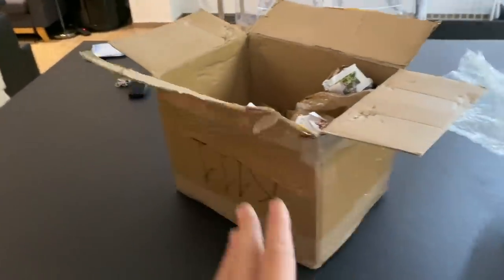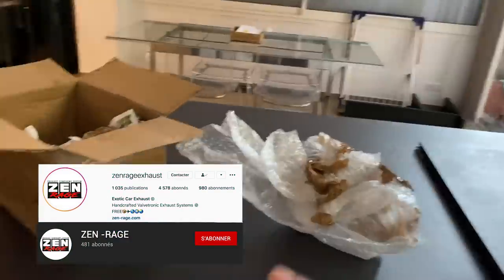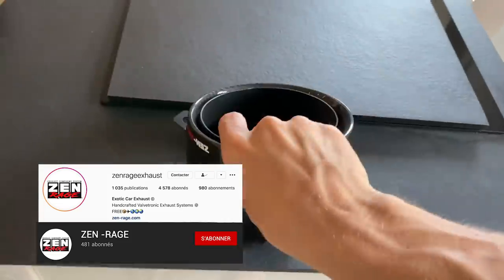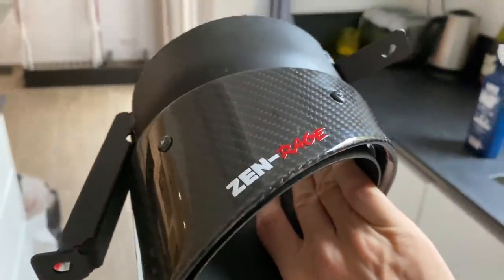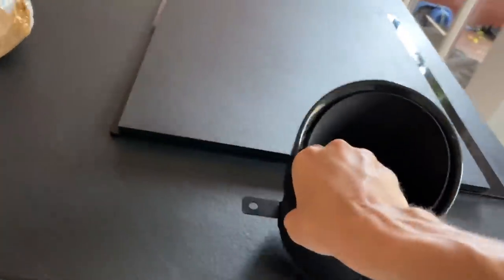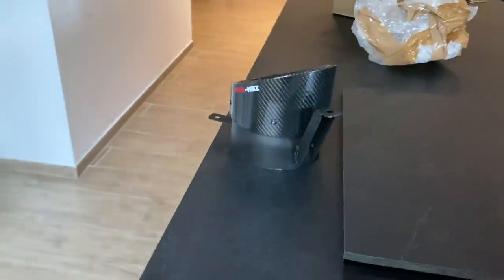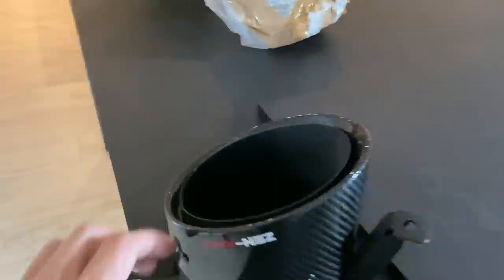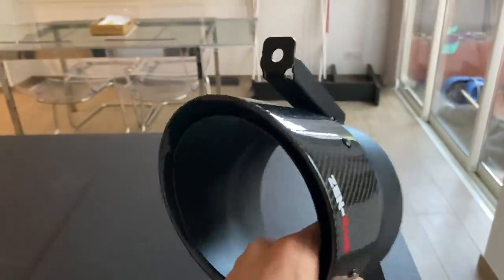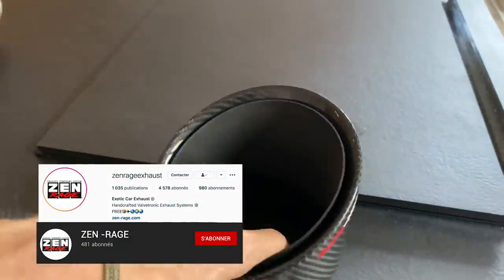This was actually a present — something I've been wanting for a really long time. Zen Rage, the guys who made my exhaust, got these for me. Inside the box are carbon fiber exhaust tips — really, really well done, beautiful carbon weave, you can see the Zen Rage logo right there. They knew I was looking into this option and knew I had to respect the budget, so they sent me these as a gift, which I really appreciate. I'll put their links in the description.